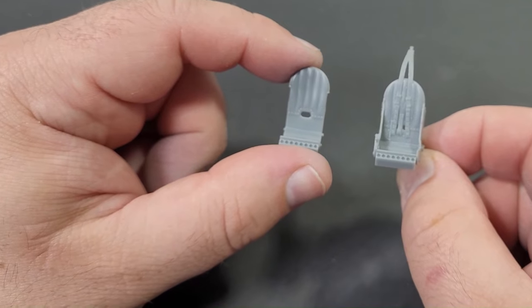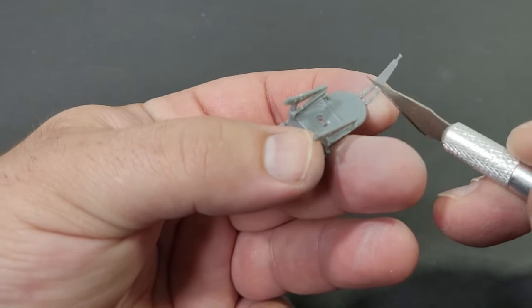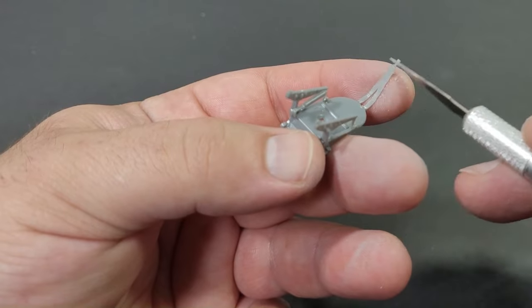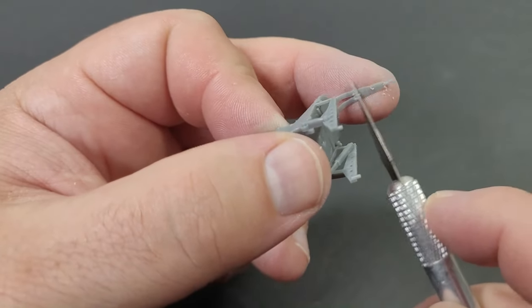Tari provides two seat options: one with a moulded-on harness and another without, for those interested in aftermarket alternatives. The harness detail was carefully thinned using a hobby blade, and once satisfactory, Tamiya extra thin cement was applied to remove any remaining plastic particles.